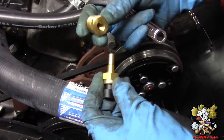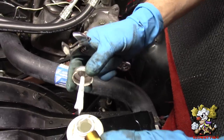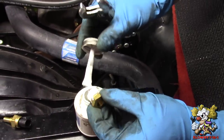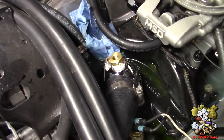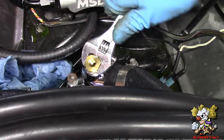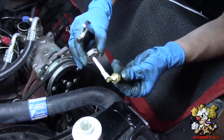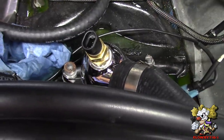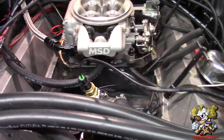This kit supplies you with a reducer bushing, which is a half-inch NPT, so we're going to put this in first. Put some Teflon on here, thread that in, tighten it down. Then put a little Teflon on the sensor and put it in the hole. Now put the harnesses that they give you here for these sensors — one for the temp and one for the oil pressure.